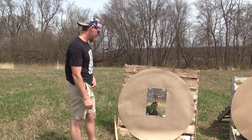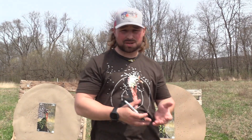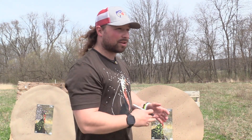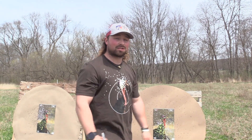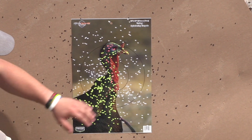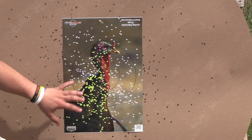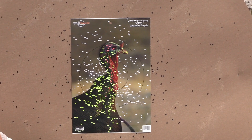That is just filthy. I shot the tighter constriction with the Rectifier .653 out of the Franchi Affinity 3 12 gauge, and this is another pure showing that the .665 is where it's at. The core is insane — you have a ton in the 5-ring, a ton in the 10, there's 24 pure vital hits. This 8-9-10 blend is just filthy.